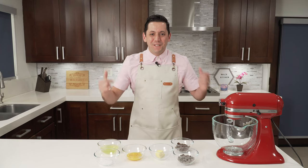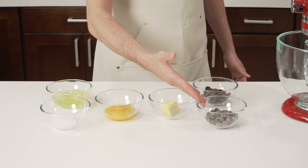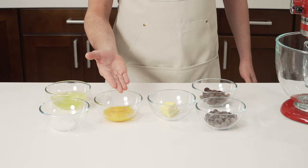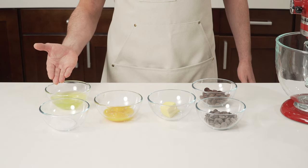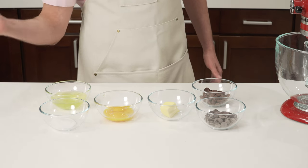So let's go over our ingredients. Today we have six ingredients: we have our dark chocolate, milk chocolate, butter, egg yolk, and then for the meringue we have egg white and sugar.